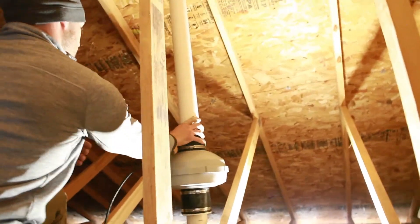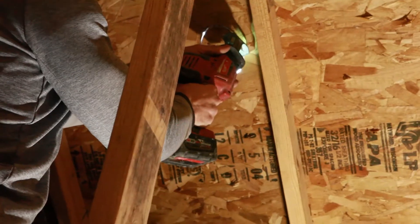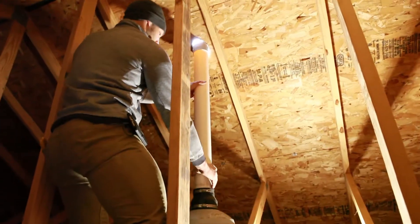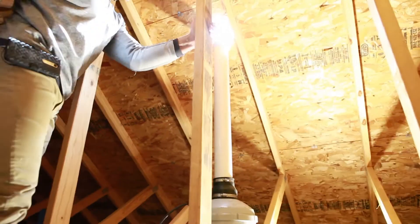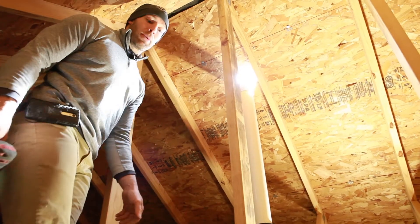I'm now going to install the pipe into the top of the fan. The pipe is now secure with the coupling at the top, and I will be getting on the roof to seal up a roofing boot.